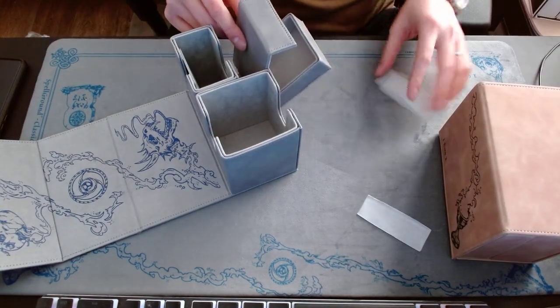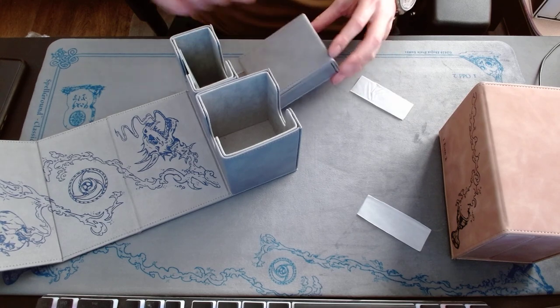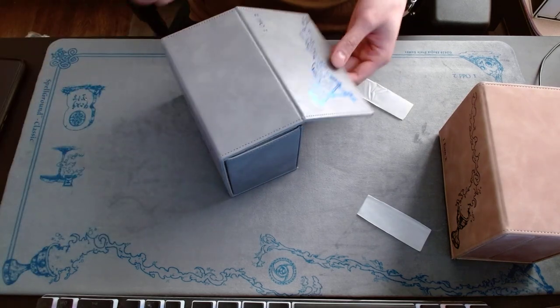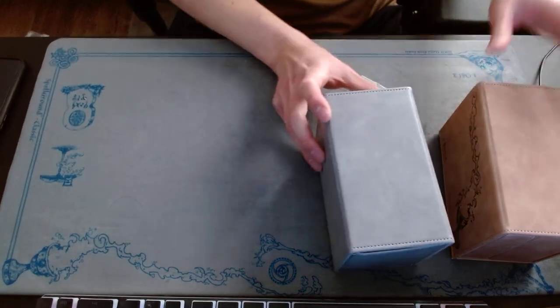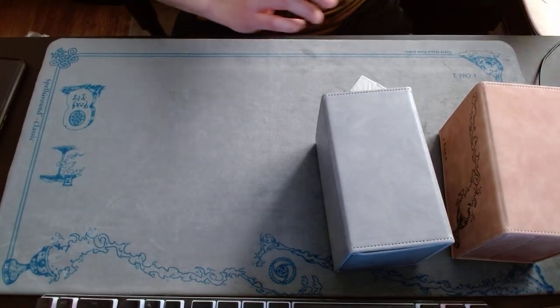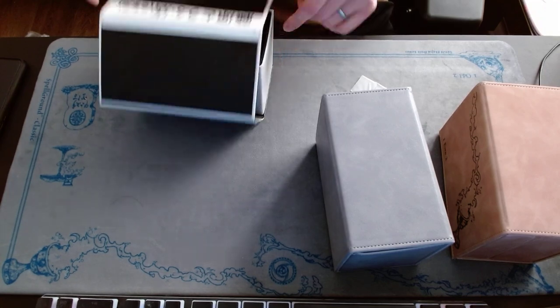The dice tray remains the same — it's awesome. I think this one is super solid, but the tan is insane. Just to give a reference of how a deck would fit inside, let's take a look.